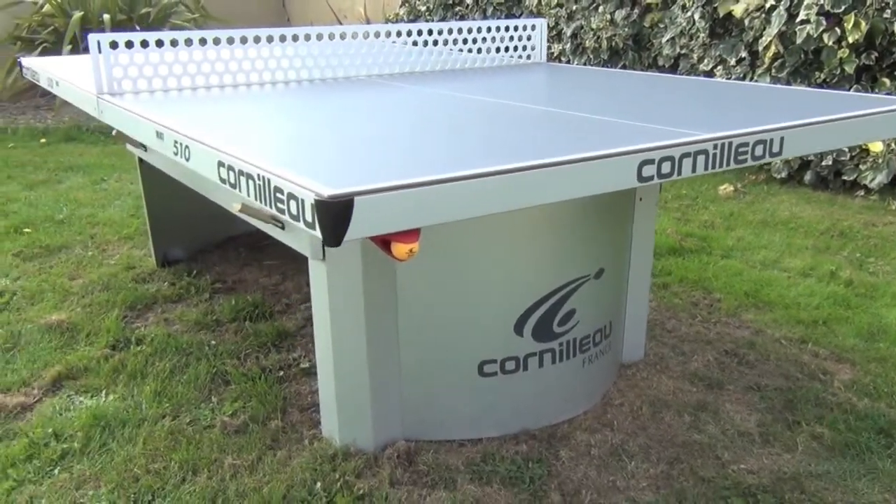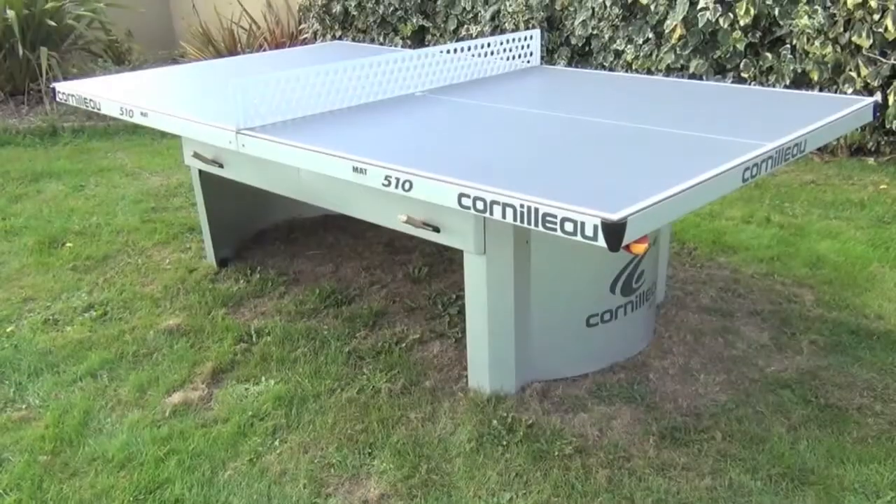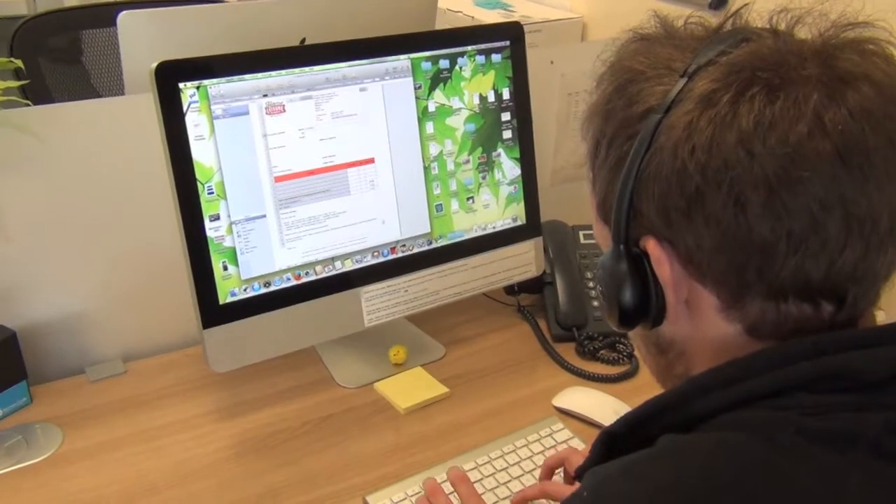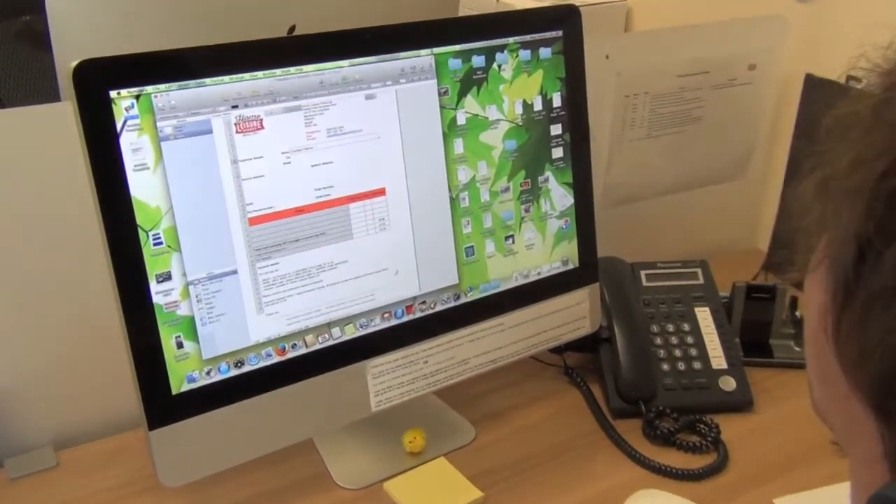If you'd like to give it a close inspection, pop down to our showroom and play a few games. If you're purchasing for a school, college or university, please just give us a call. We'll fill out a pro forma invoice, which we'll email over to you as a PDF.